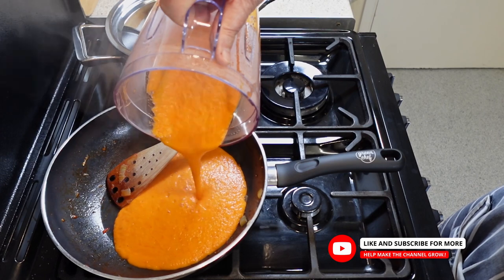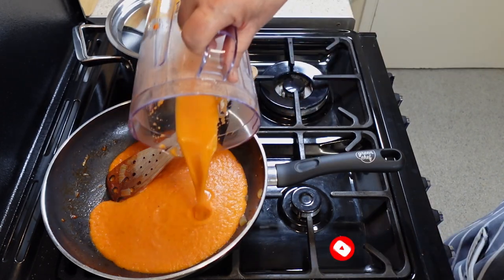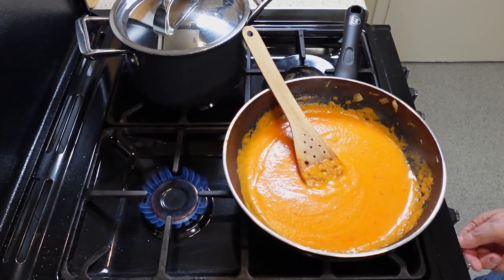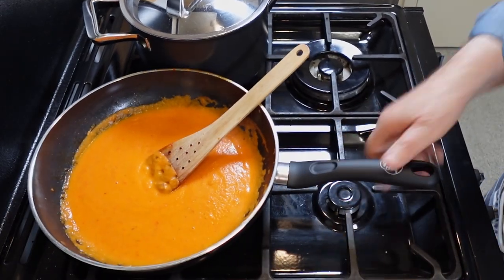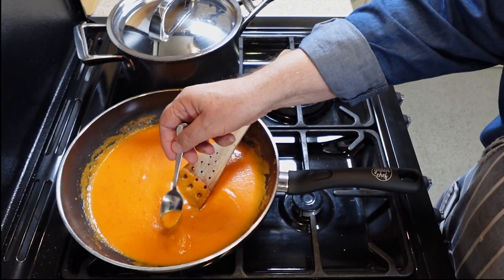Pour the tomato sauce from the blender into the saucepan, and add any remaining sauce by swirling water in the blender and adding it to the saucepan as well. Set the heat to medium and place your saucepan back on the stove, stirring occasionally with a wooden spoon. Watch the sauce carefully and lower the heat if it starts to boil — you want to see small bubbles forming on the surface, but not a rolling boil.